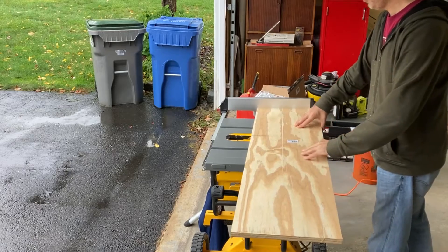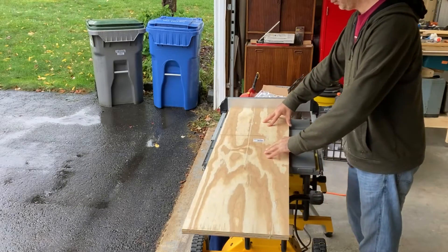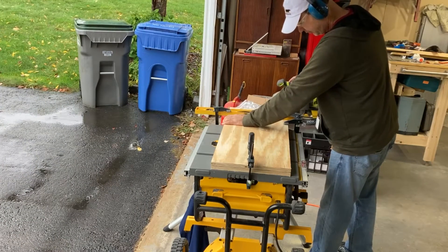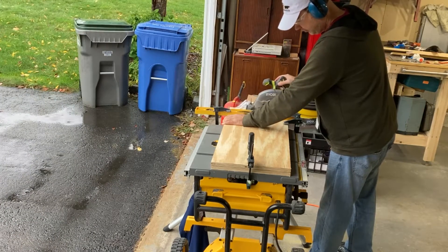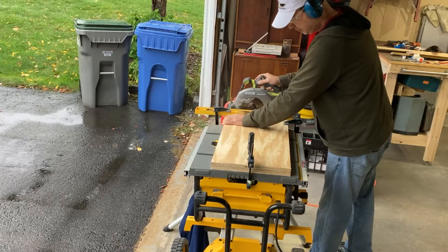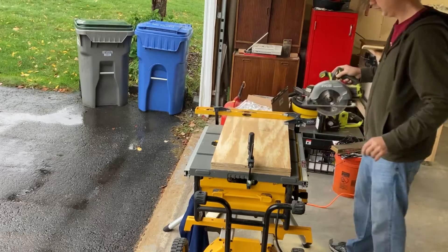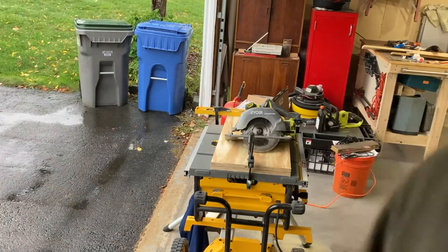Some three-quarter inch plywood cut to size will become the top, bottom, and sides of the rack. The fence on my table saw doesn't allow for a cut as tall as my rack, so I had to clamp the side pieces together and cut them to length with a straight edge and circular saw.